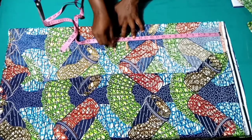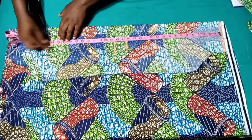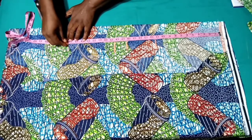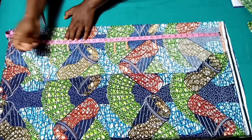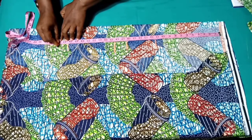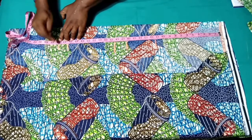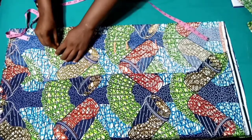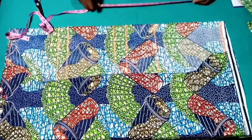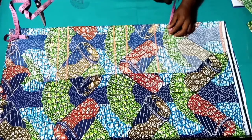For our waist we have 18.5, and the full length of our top is 26 plus half an inch — 26.5 — and then 1.5 inch seam allowance for folding at the hem, so we have 28 inches in total. Let's mark it out and then mark it into a straight line. I've marked out our vertical measurements — remember this is the back.